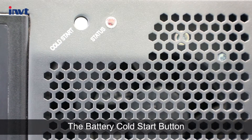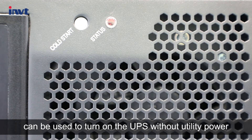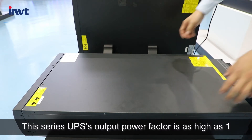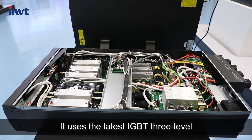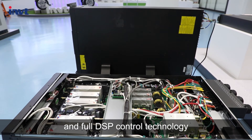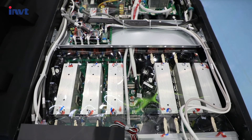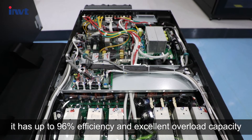The battery cold start button can be used to turn on the UPS without utility power. This series UPS output power factor is as high as 1. It uses the latest IGBT 3-level and full DSP control technology. Thanks to this advanced technology, it achieves up to 96% efficiency and excellent overload capacity.